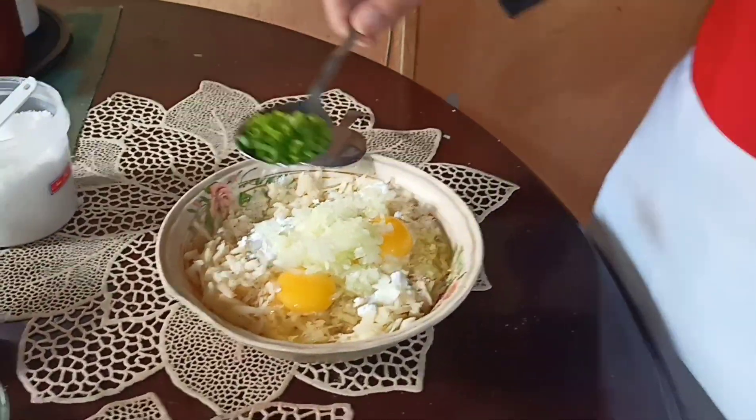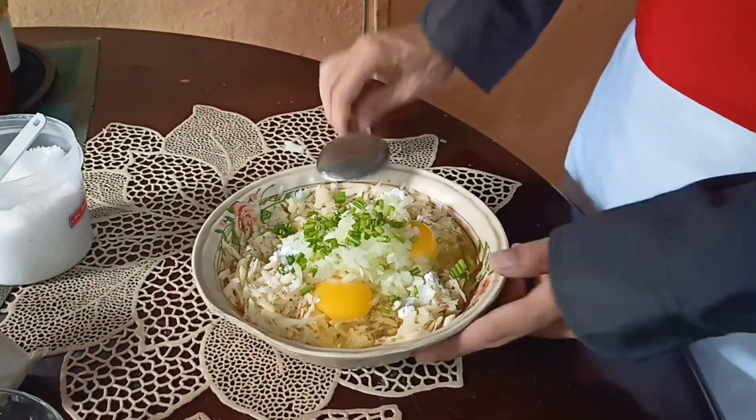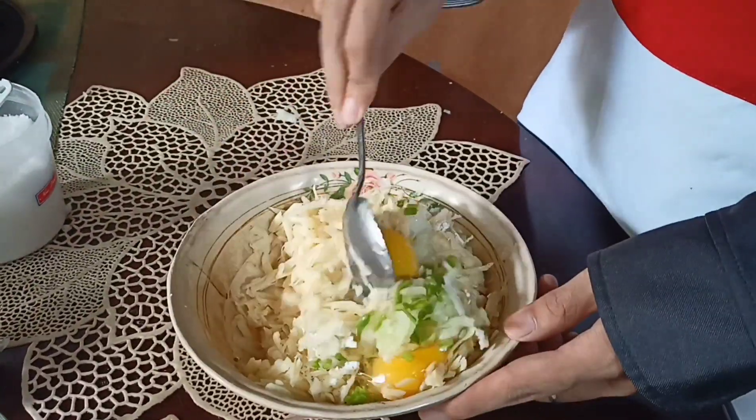And the last is onion leaves. And mix it together.